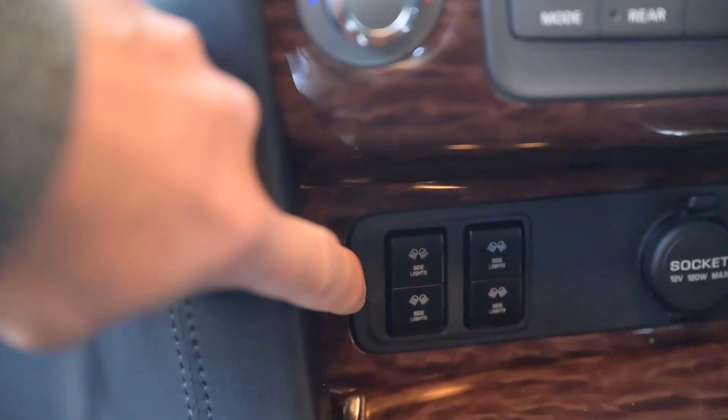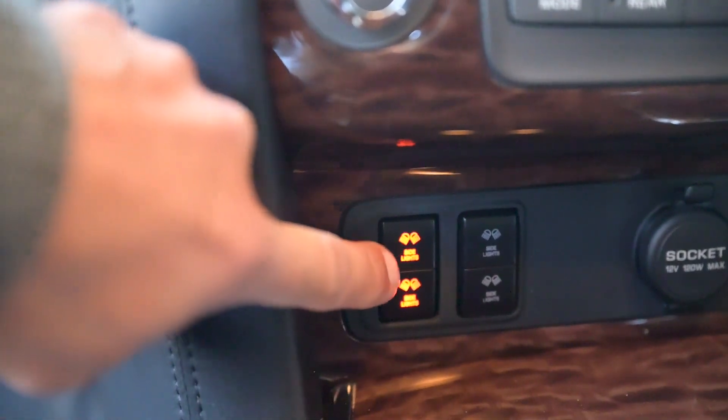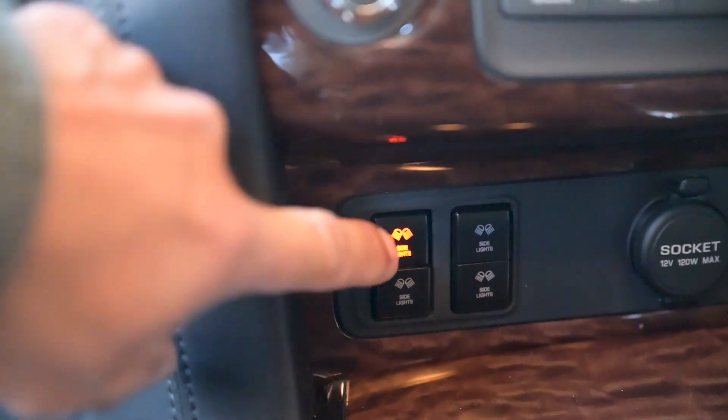It's got side light and side light - you can switch one on separately or put them both on, or just have one on and one off. Works really well. Having the switches like that means I'm not taking up too much space in the cab. Obviously if you've got a Y62, there's not a heap of spare switch slots.